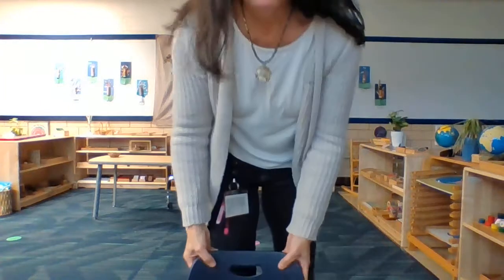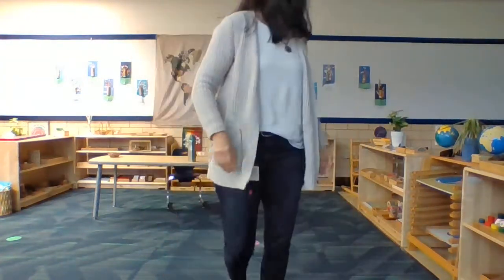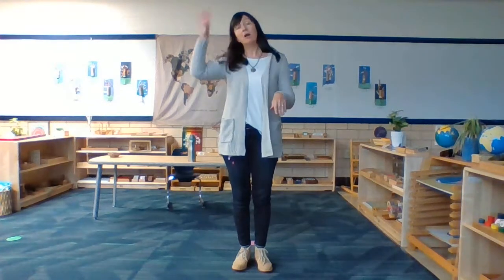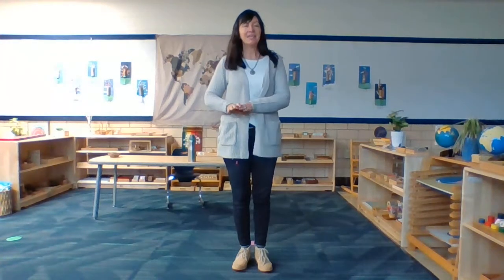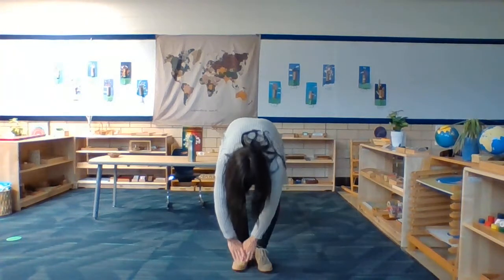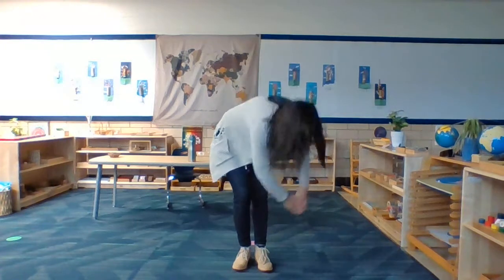Now let's practice all of our letter formations with our body. Are you ready? Please stand up. Let's do P first and then we'll go back to A and do all of the letters we've learned — 21 letters today, it's a lot! P: dotted line, way down low, walk up the balance beam to the dotted line and all the way around.